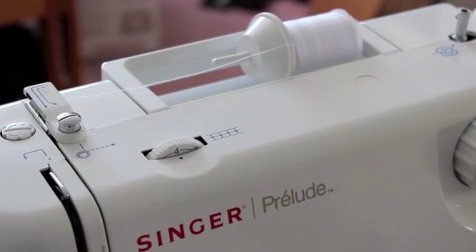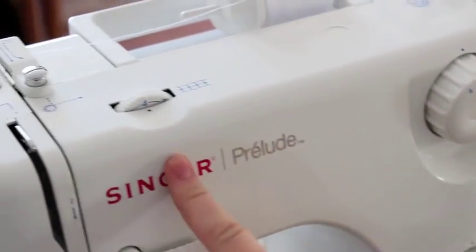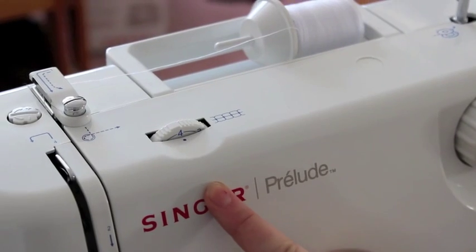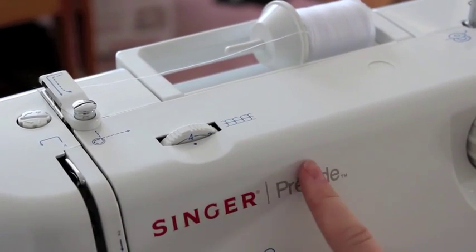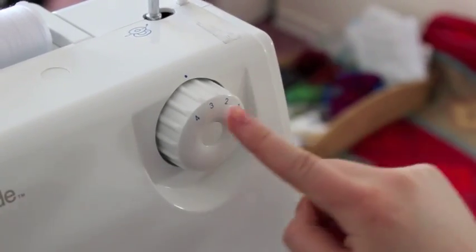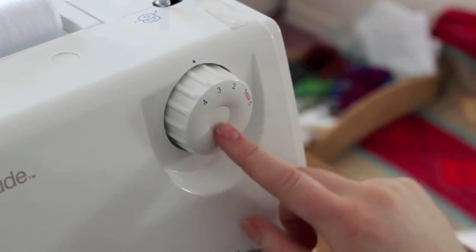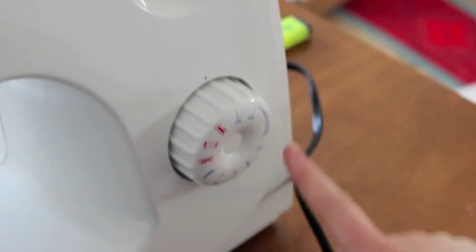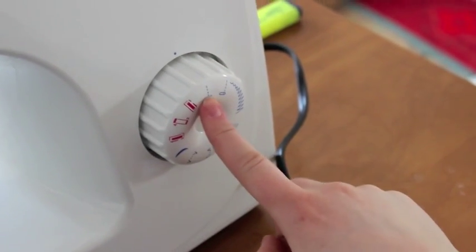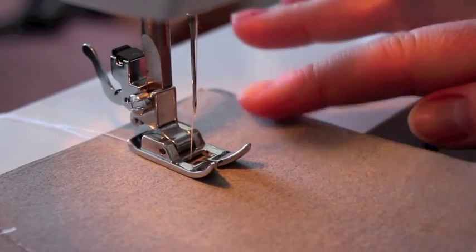When you're getting ready to sew, make sure these three dials are on the settings you want. This first dial is the tension setting — number four is the normal setting. If you wanted a bigger stitch you'd turn it up, and for a smaller stitch you'd put it down. The second dial is the stitch length — I put it to three to demonstrate the stitches. The last one is the design pattern selector — right now I'm on a standard stitch, and we're also going to be doing the zigzag.